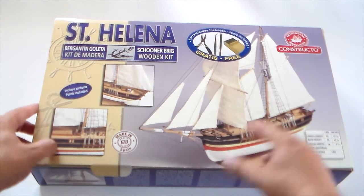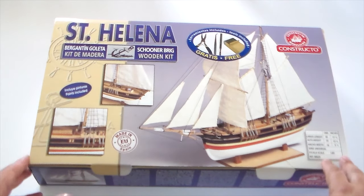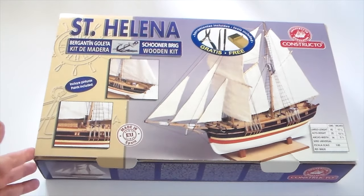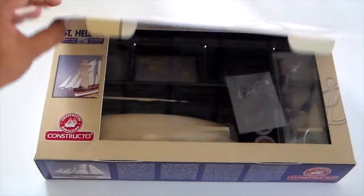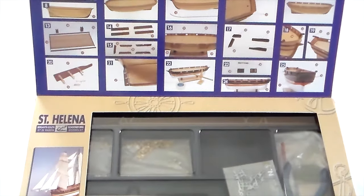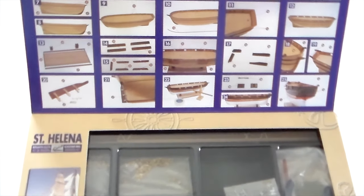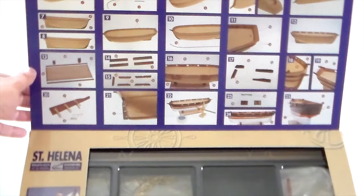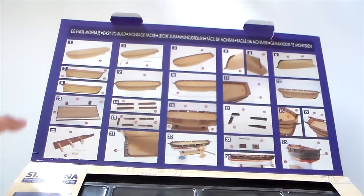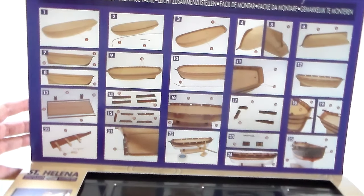I've only cut the plastic — never saw what's inside, so I'm going to see it for the first time. First, we have these beautiful pictographic images here. The instructions, as you can see, are amazing. 25 steps.